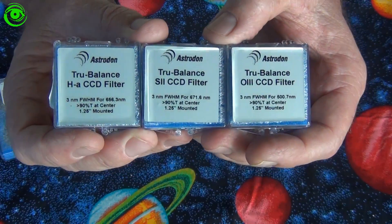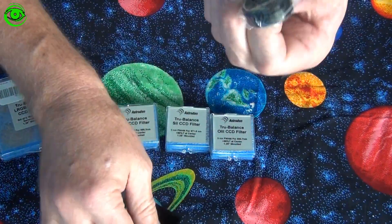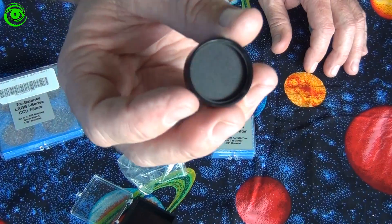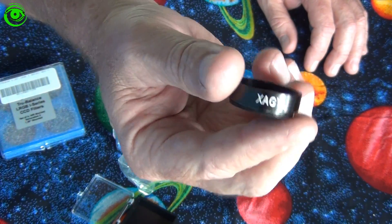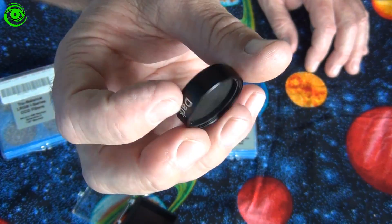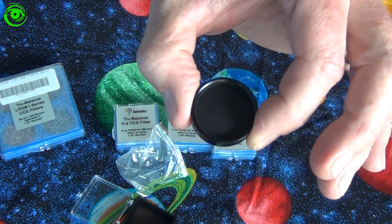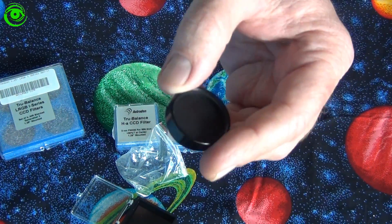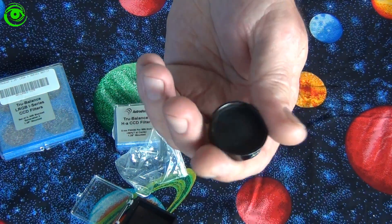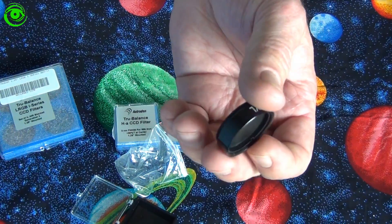I know these narrow band filters will probably require longer exposures because they're so narrow at 3 nanometers, but I really wanted to give that a try. I also tried a dark filter — it was inexpensive, about 20 bucks. It's designed to be a dark black filter so that when the filter wheel goes to the dark frame position, it blocks out all the light and allows you to take a dark frame. That might come in handy if you wanted to do imaging and take a dark during the night without having to cover your telescope. My particular camera does not have a shutter, so if your camera has a shutter you could use that instead.